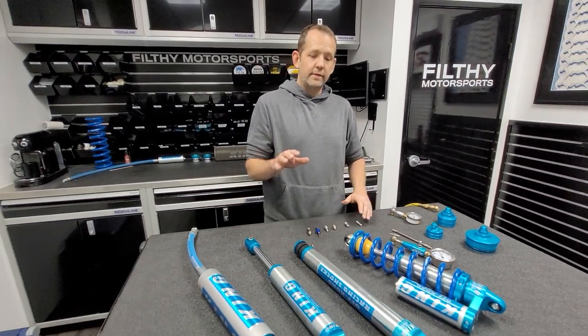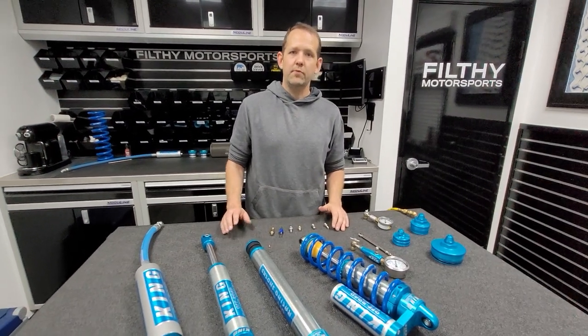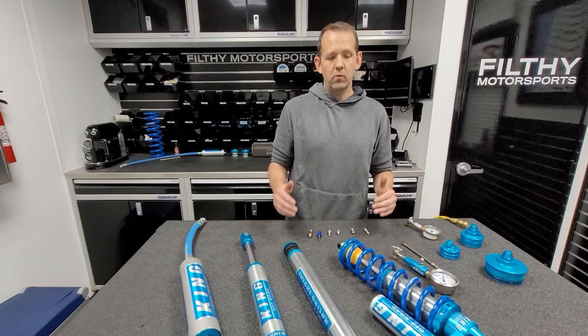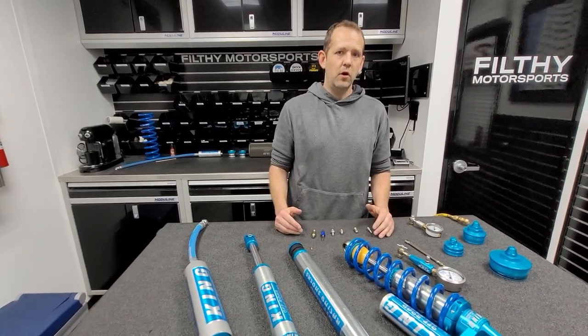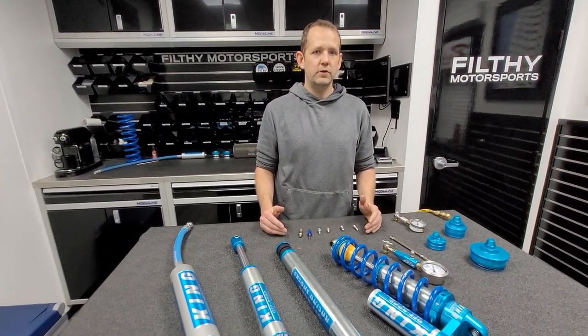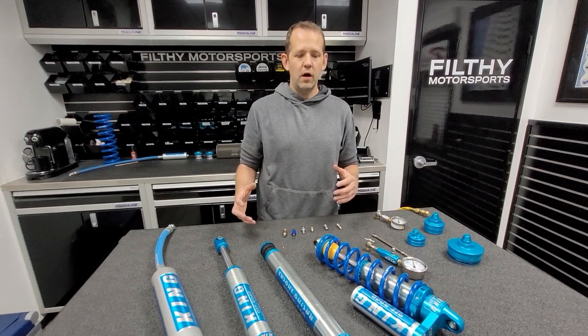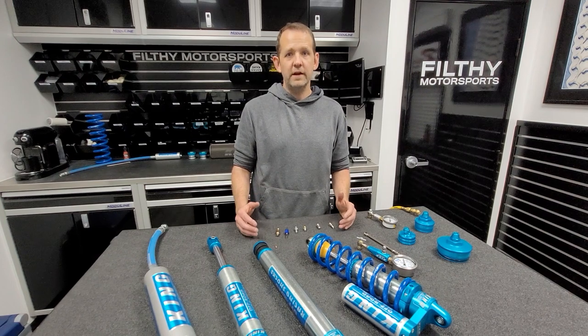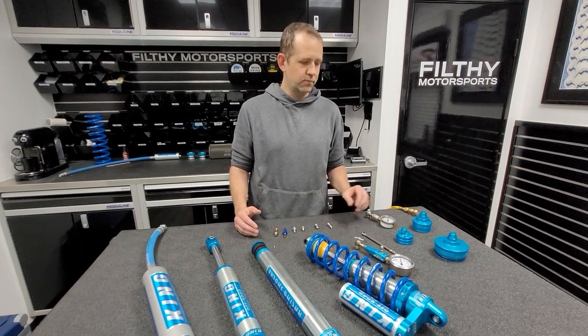Either way, that pressure needs to stay within that shock. If that pressure leaves the shock — and we'll talk about reasons why that might happen — the shock will not work correctly. So anytime someone reaches out to us due to a vehicle all of a sudden not working as well as it used to, or troubleshooting performance, the very first thing we do is have people check the reservoir pressures.